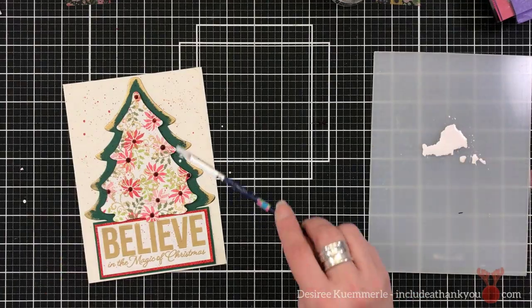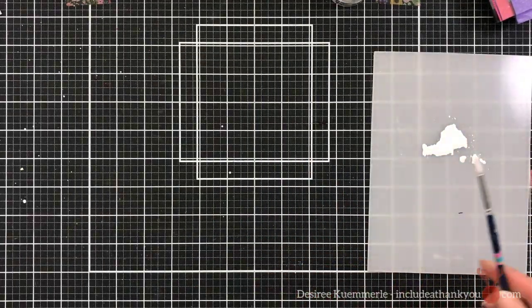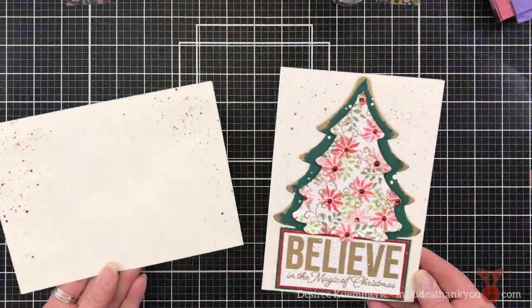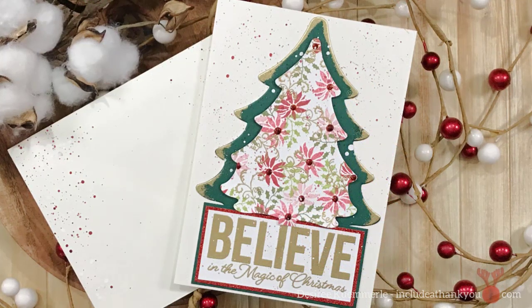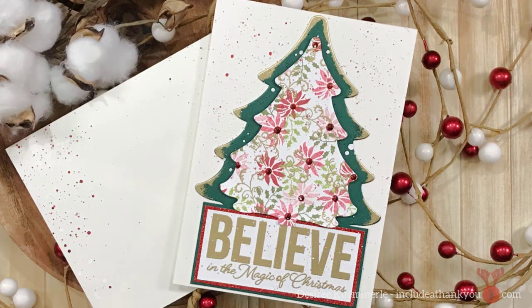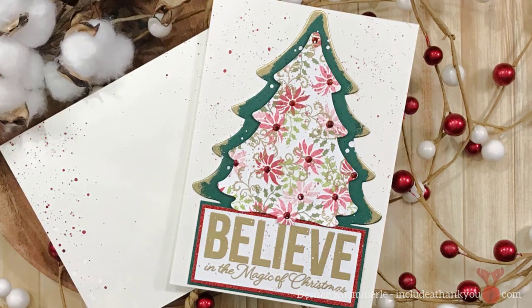And then I'm also going to do it to the front of this card. Guys, I promise you — unless I point it out to somebody, I know where it is, but it's hardly noticeable. So remember, keep going. And I do apologize for that burst that happened.